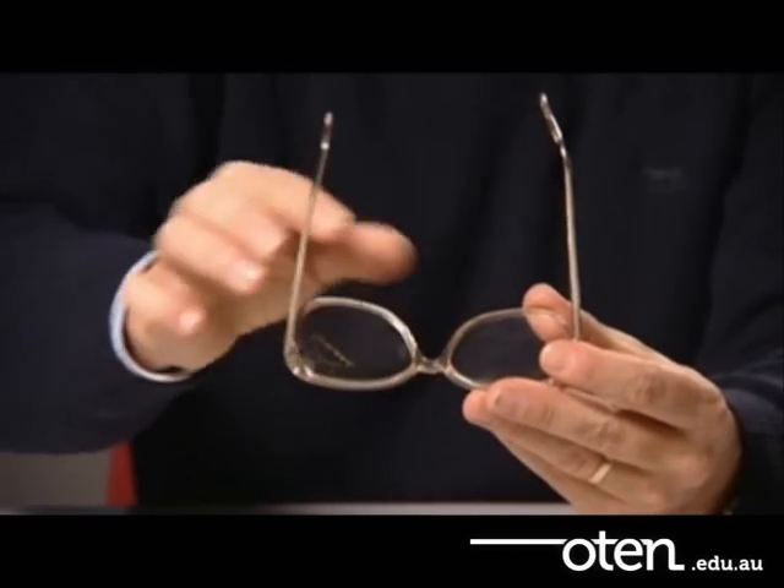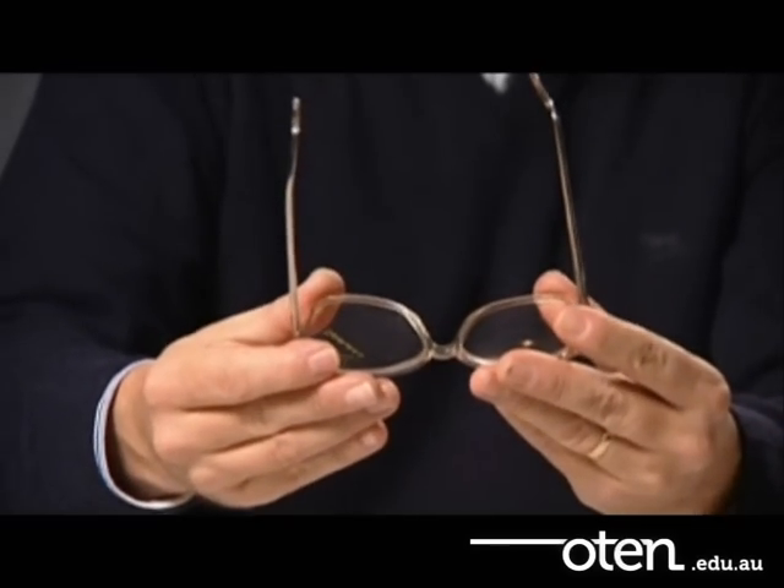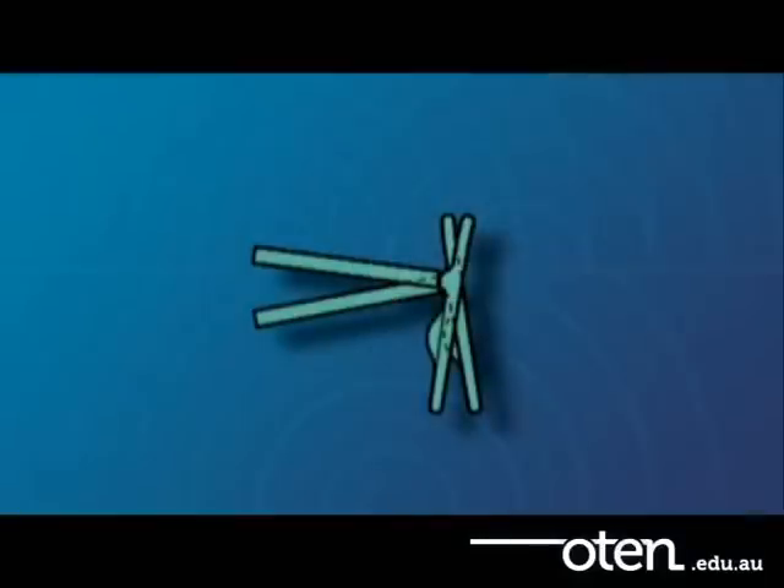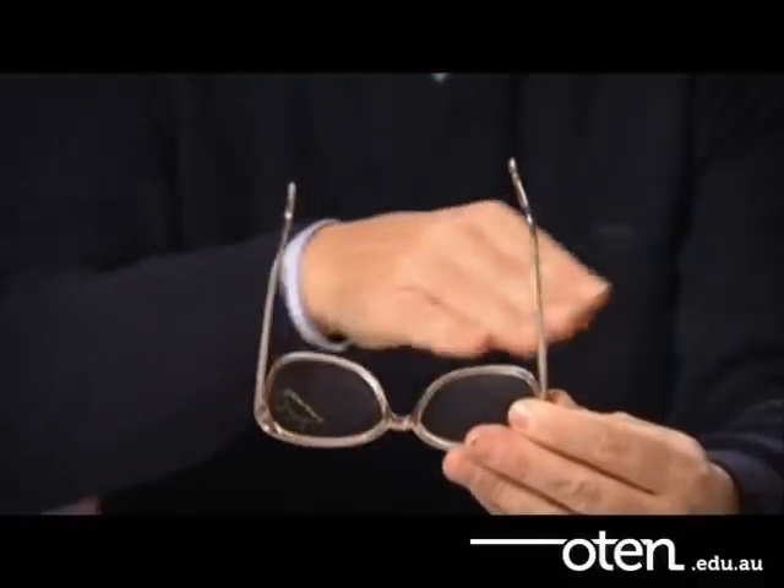Look for two possible errors. Is the bridge twisted? This is known as X-ing because it causes the eye rims to form an X when viewed from the side. This needs to be straightened.